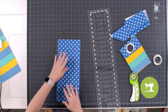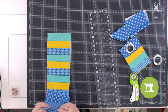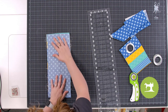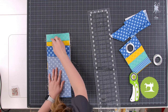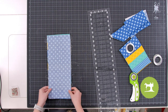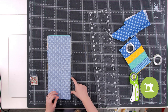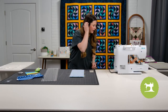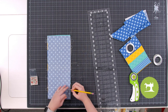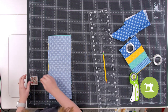Now that we have this cut, we're going to take our quilted front piece and place this blue polka dot piece right sides together. The batting and pieced fabrics might be a little bigger and that's okay. We're going to pin around all four sides and leave an opening about two to three inches, marking it with a pencil so we can turn it right side out.